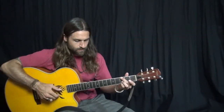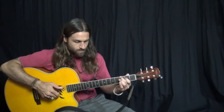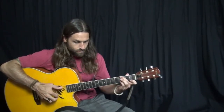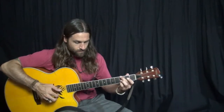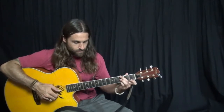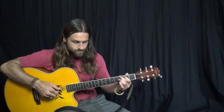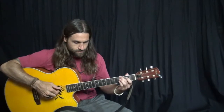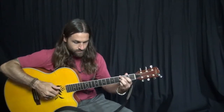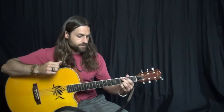Thank you. Hey everybody, Max Rich here, and that is a song called Spike Driver Blues by Mississippi John Hurt.